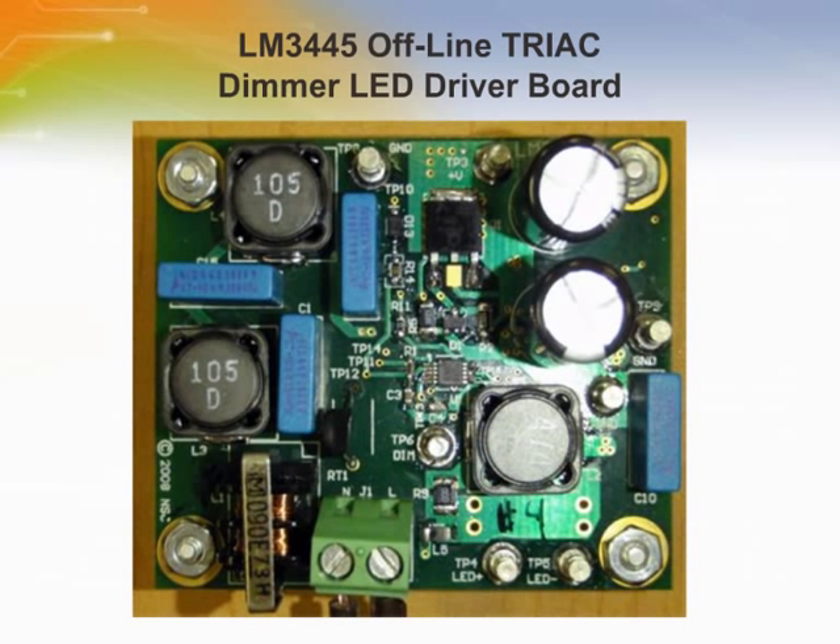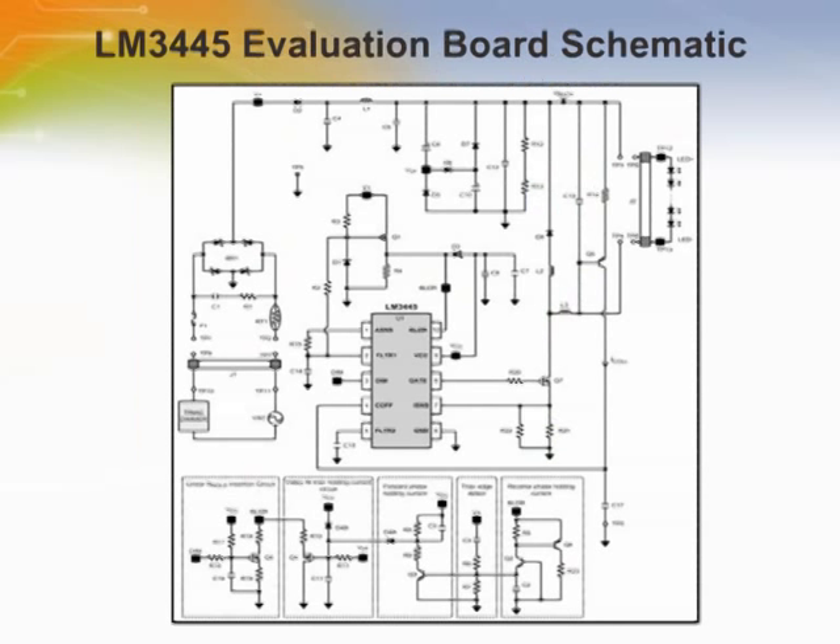This reference design converts 90 to 135 volts AC input and drives 7 or 8 series-connected LEDs from 300 to 600 milliamps average current. The LM3445 switching frequency is set at a nominal 225 kilohertz. This is a four-layer board using the bottom and top layers for component placement. The reference design can be modified to adjust the LED forward current, the number of series-connected LEDs, and switching frequency. The switching frequency ranges from about 70 kilohertz with 6 series-connected LEDs to about 110 kilohertz with 13 series-connected LEDs, and can be modified to optimize performance.